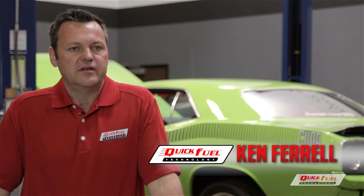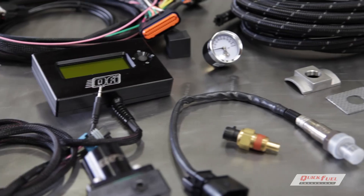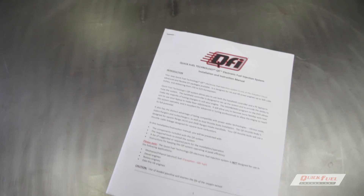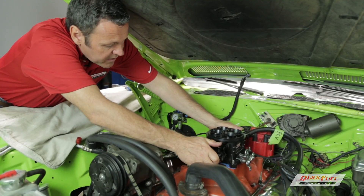The QFI system we're going to install today allows you to put on any engine from 250 to 525 horsepower. The Quick Fuel QFI system comes complete and includes all the sensors, wiring, throttle body, and instructions — basically everything you'll need to get the system up and running. We're taking this 1972 Barracuda, removing the old carburetor, and putting on the new QFT QFI system.